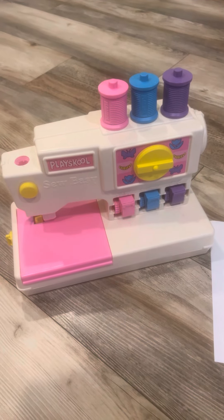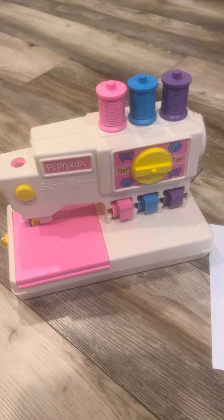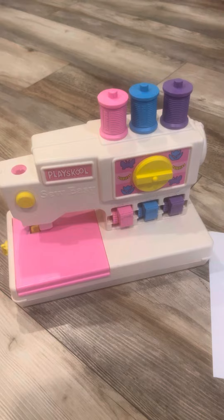Welcome to Sal Salza. I'm going to do the play school sewing machine — so easy. Not too hard to use. It's pretty easy.